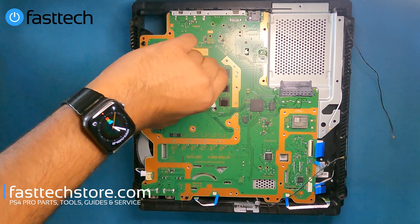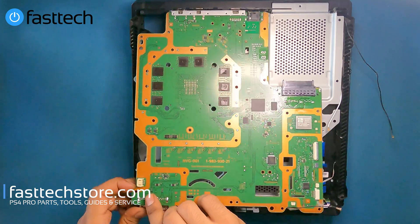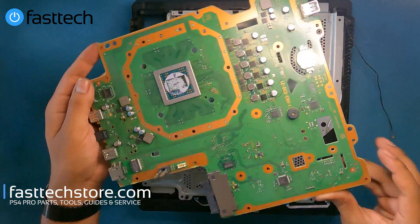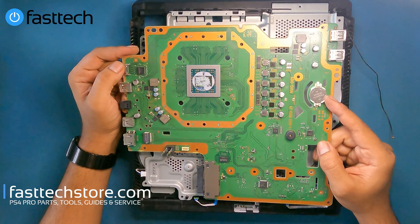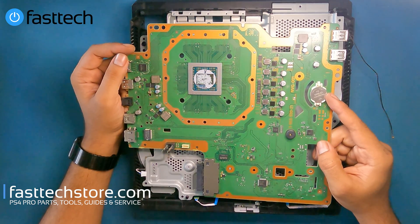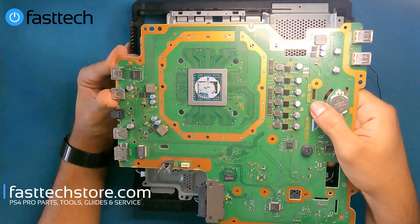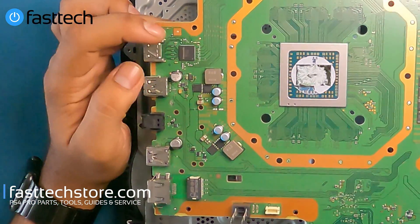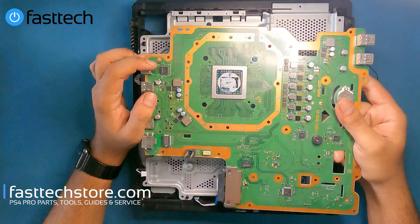We're going to pull this piece up and now we should be able to get the motherboard out. We're going to lift it up from the side that has the USBs on it and it should come out. This is where the CMOS battery is that you guys will have to replace one day, because if it dies you get that CE error where you can't load games off the hard drive even if you're trying to load them from a disc. The model number is NVG001. This Panasonic IC chip dies quite frequently, and if it does you're not going to get any video output — you're going to get that no signal error on your TV.